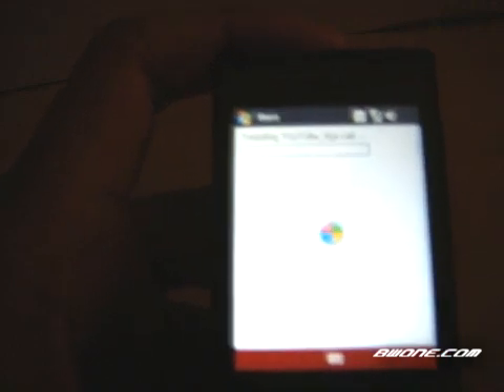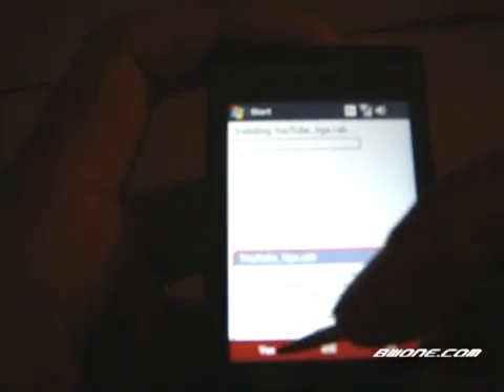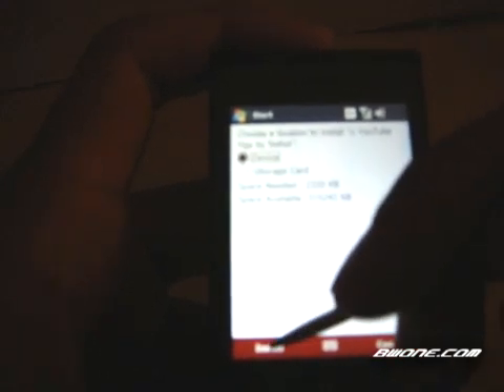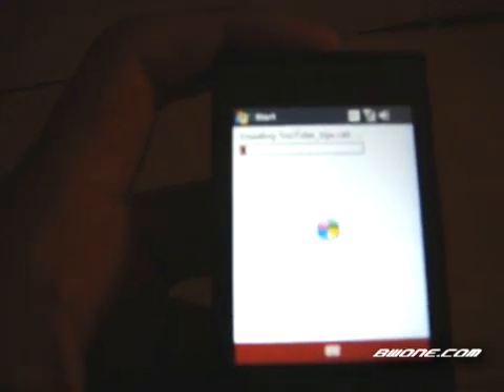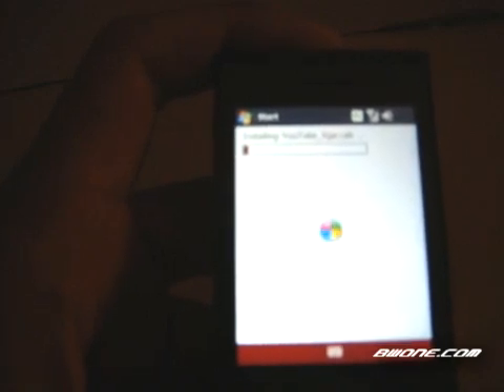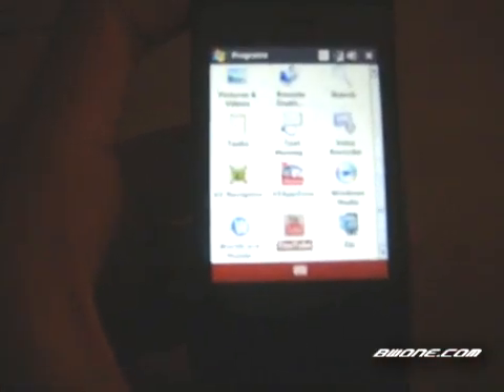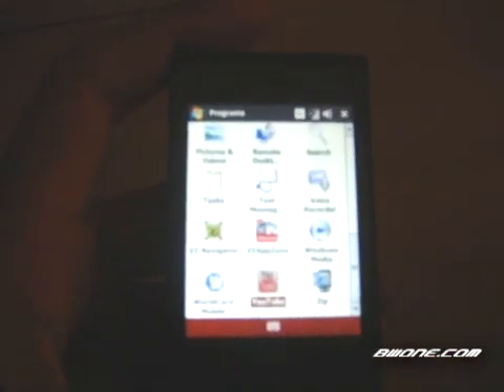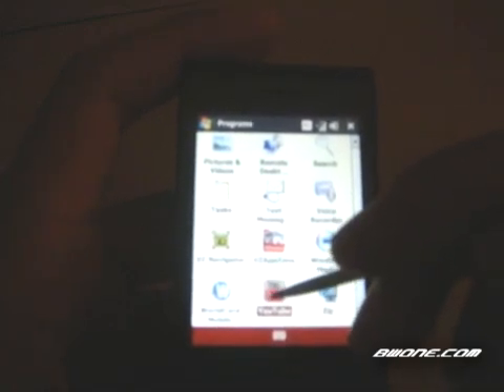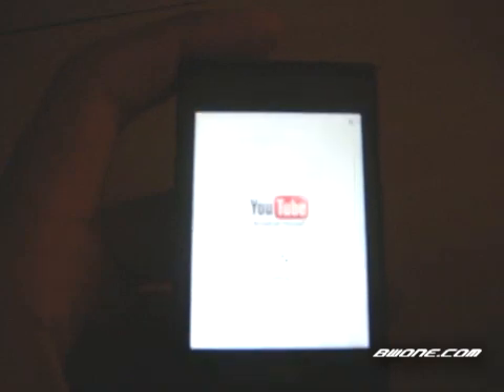Just click on that and say yes. I'm going to click install again and walk you through the installation. Once the application has installed, you want to go to your Start program section, go down and click on the YouTube application, and it'll begin to load.